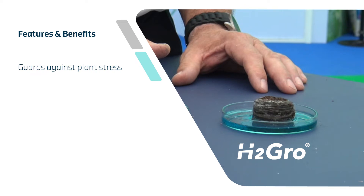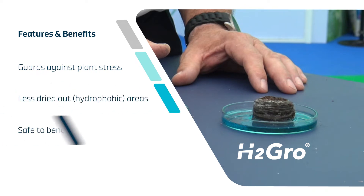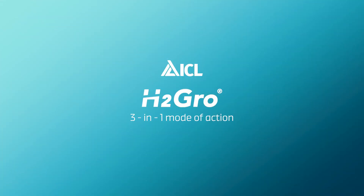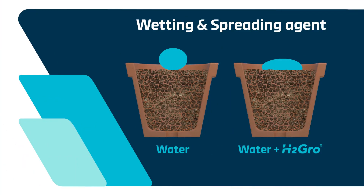The use of H2 Grow helps guard against plant stress and means less dried-out areas in the growing media. It's safe to beneficial microbes and offers the plant 100% of the horticultural media to grow in. H2 Grow reduces the surface tension and spreads the water over a larger surface area, therefore improving infiltration and spreading.